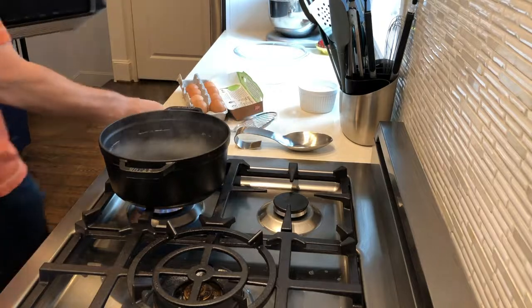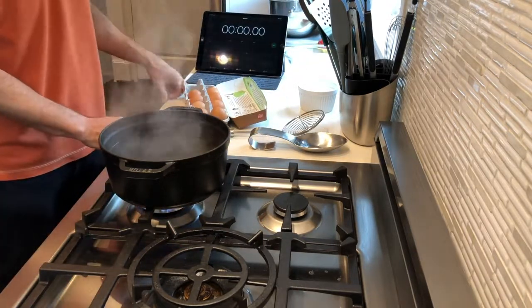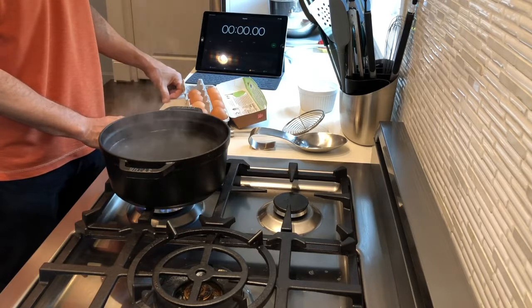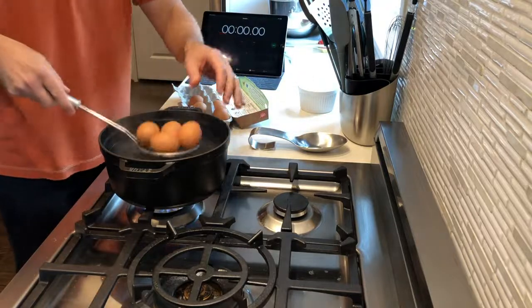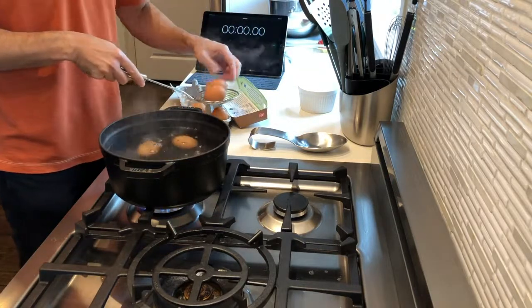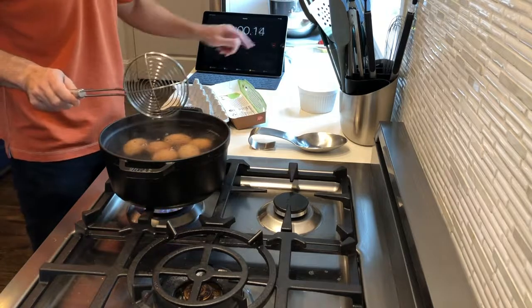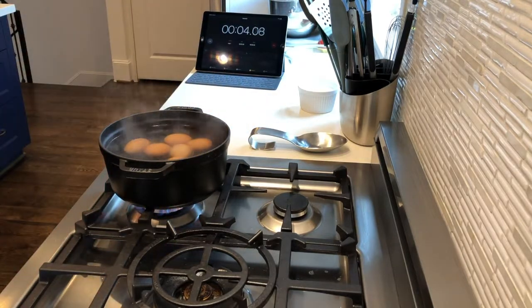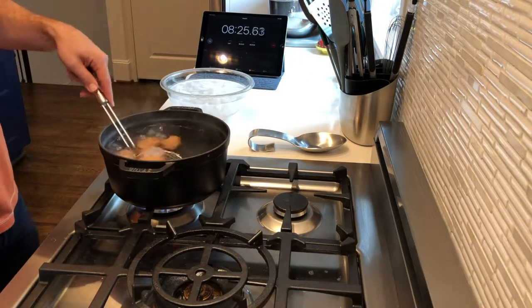Both of those are geared towards making the eggs easier to peel when it comes time. I'm going to let the water come back to a boil, put my eggs in, and start the timer. The whole theory is the less time your eggs are hot but still get to your desired doneness, the easier they will peel. It's the amount of time that heat is applied to the egg that makes them stick to the shell.